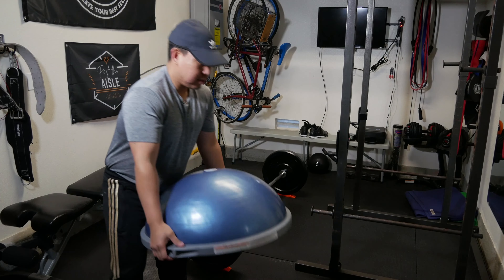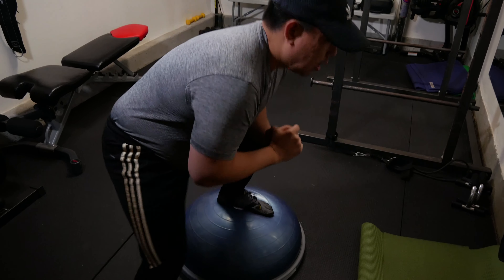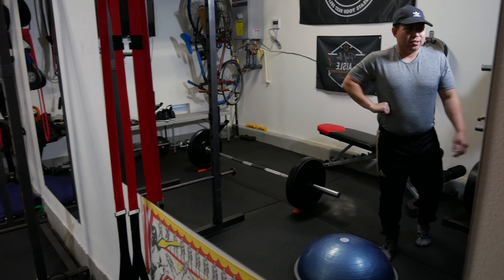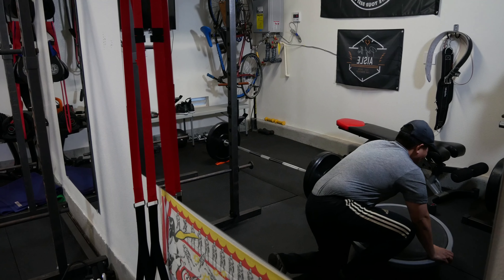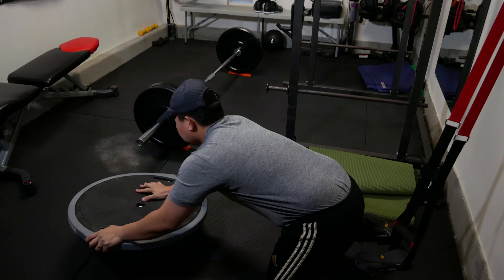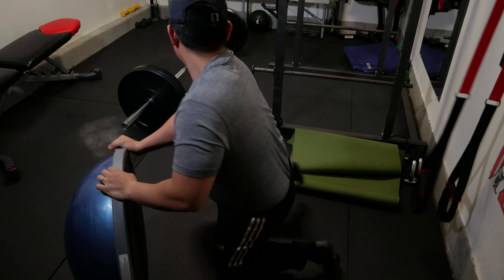The Bosu ball has many purposes. For HIIT, you can do up-down intervals — I'll do 20 seconds of high intensity with 10-second rests for a total of four minutes. It increases your heart rate and burns more calories. For push-ups on the Bosu, you use more of your core because of the balance challenge. In conjunction with the TRX, you can do atomic push-ups — that's the magic of the Bosu.